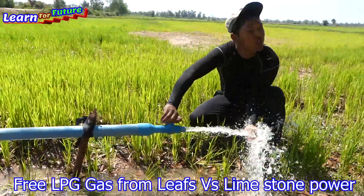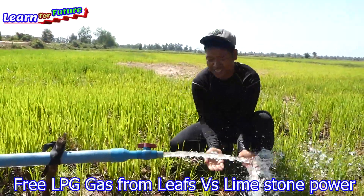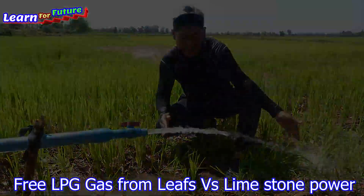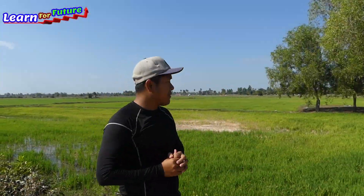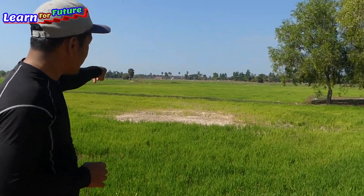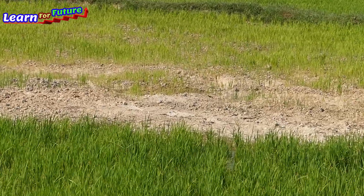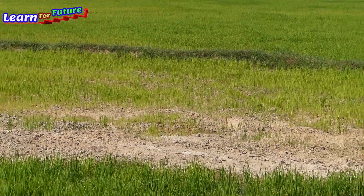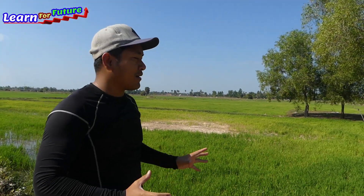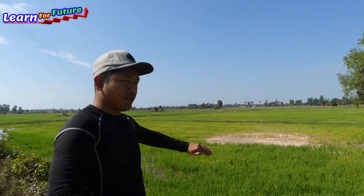Wow! Super strong! Very strong. Okay, good morning everyone. Today I made a drum pump for the rice field because it really needs water. Our rice field has already died in some spots, so I just made a drum pump for that rice field. I will do it right away.